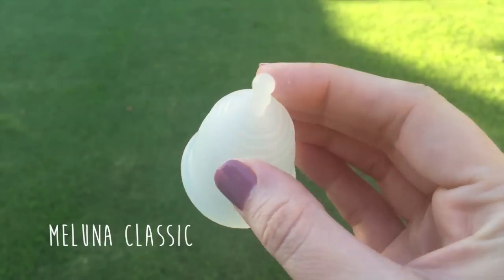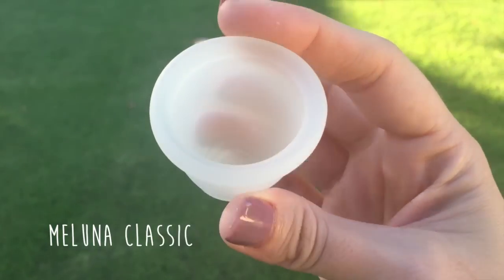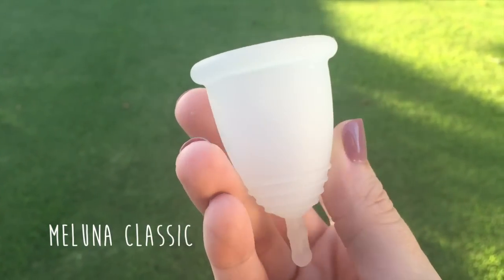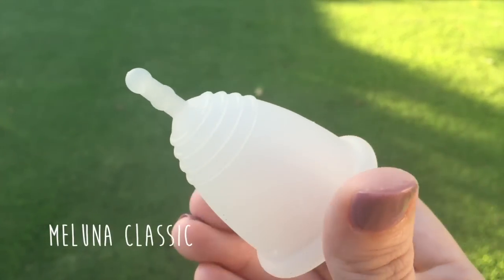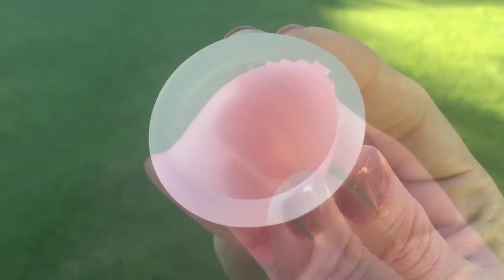First up we have the Maluna Classic size large, made in Germany from TPE, which is Thermoplastic Elastomer. I have this in the color clear. It has a diameter of 44 millimeters, a length of 50 millimeters, and a capacity of 24 milliliters.